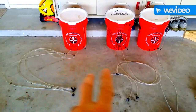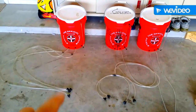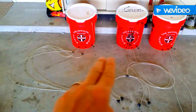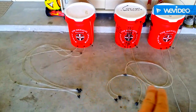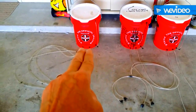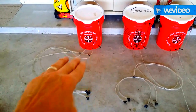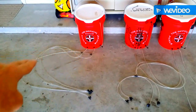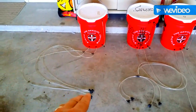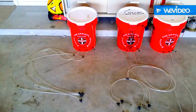This was my first design. This was my second design, and the major difference is that this one doesn't split until the end. This one splits right after it leaves the bucket, so you have double the number of leads that you're dragging around behind you as you're moving it from one area of the yard to the next.